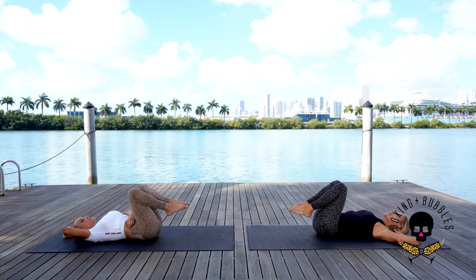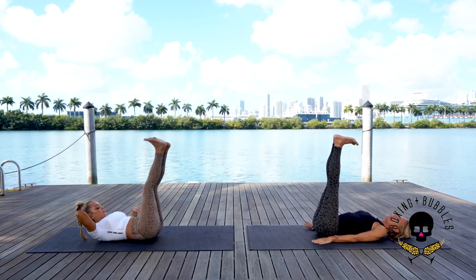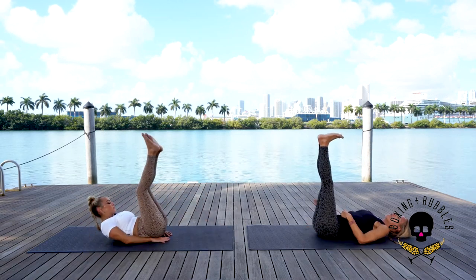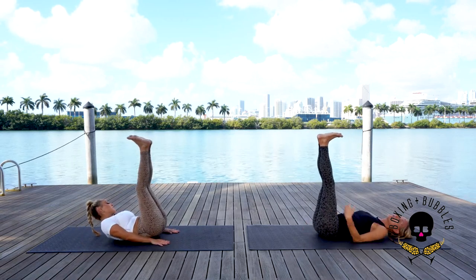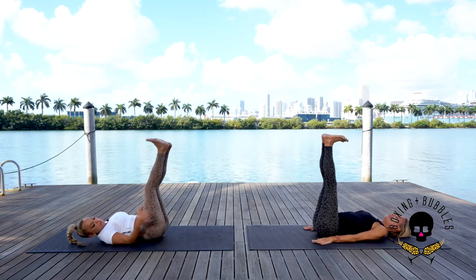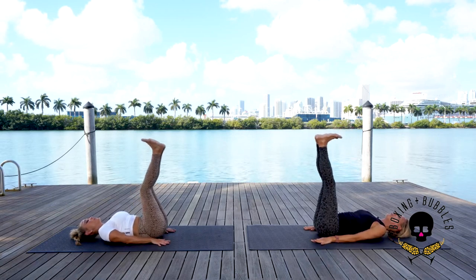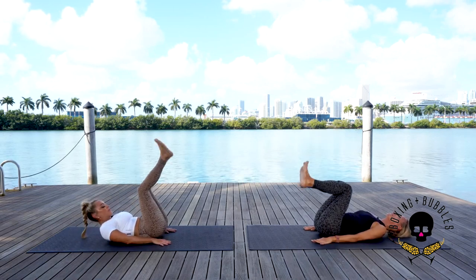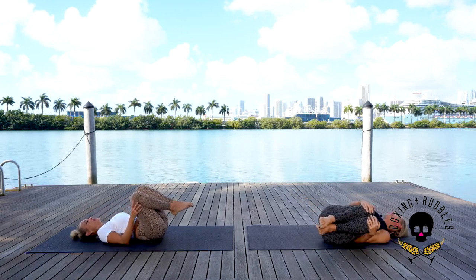Arms to the sides, legs straight up, feet flexed. You can put your hands underneath your glutes or place them down to the side. Focus on straight up — don't roll back. If you press down and can't come up, you're still strengthening your psoas muscle and lower abdominals. Let's do a round of ten: deep inhale, exhale. Five, four, three, two, one — bend those knees. You feel that right on the lower abdominals.